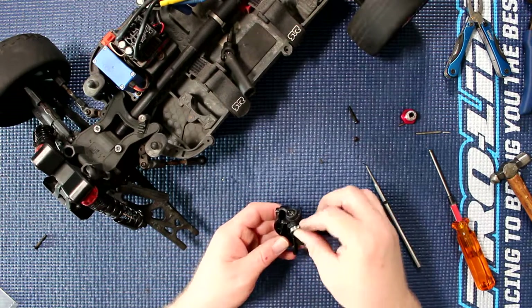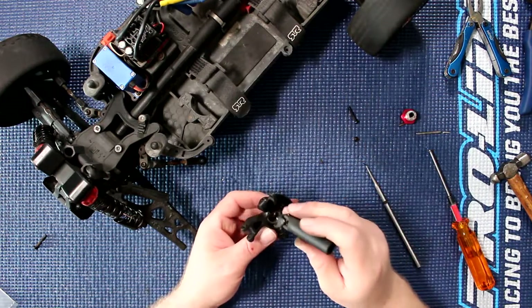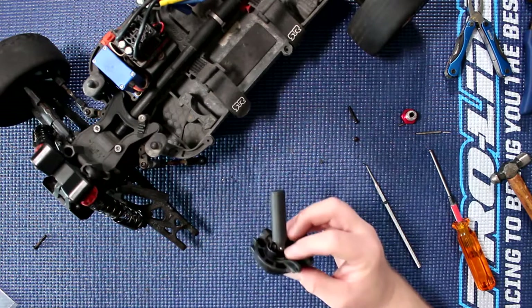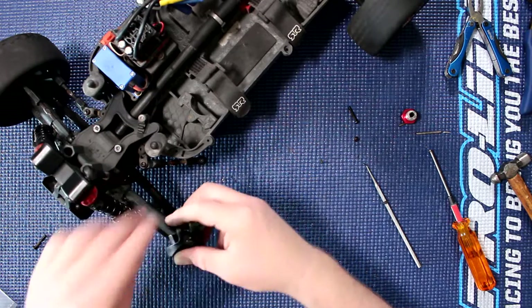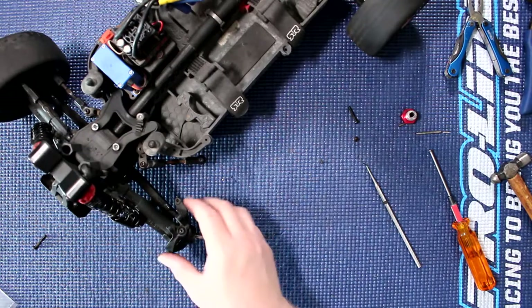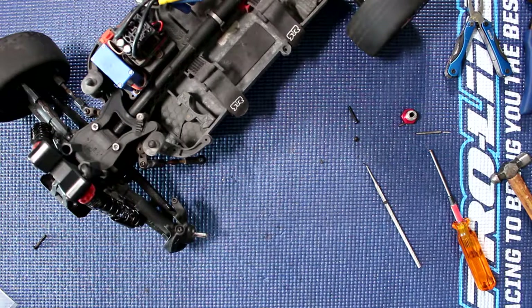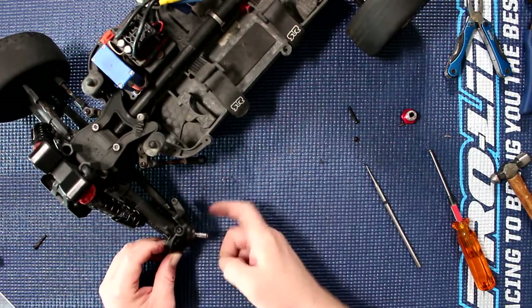Pop our bearing in, pop our bearing in the back, then insert our shaft. Make sure everything turns. Grab our knuckle, put it back on the vehicle — reinsert it. You'll notice when you're putting this back in you have to insert it straight; you can't just drop it in from the top because it is keyed. Then grab our hinge pin and pop it back in.